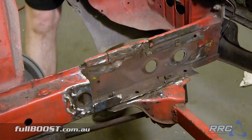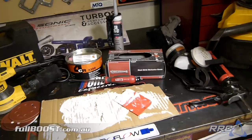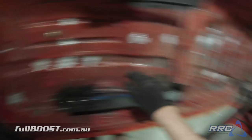So it's starting to take shape. We've got a complete firewall again. The ends of the rails are cancer free and we've got actual front guard in again. Time to make it all look pretty with some seam sealer, a little bog, an orbital sander and a fresh look of paint.